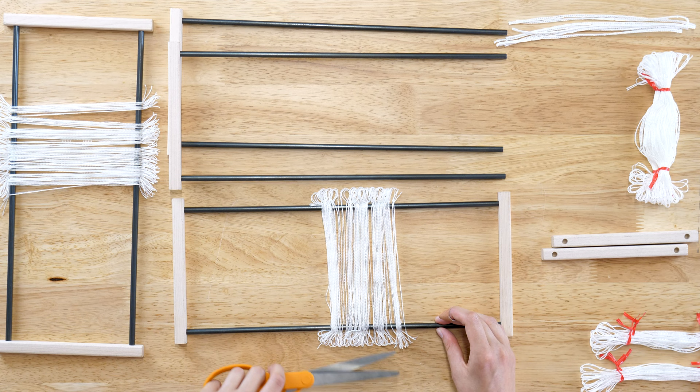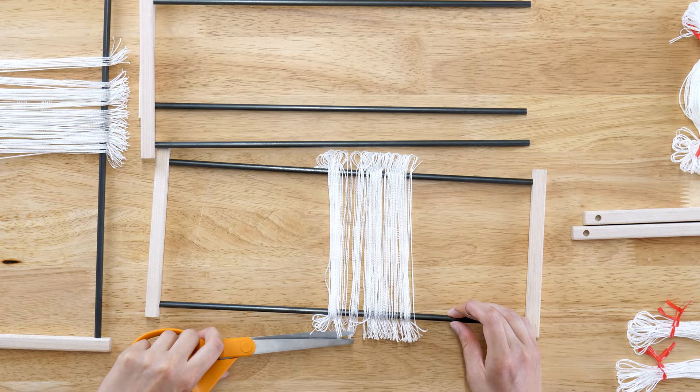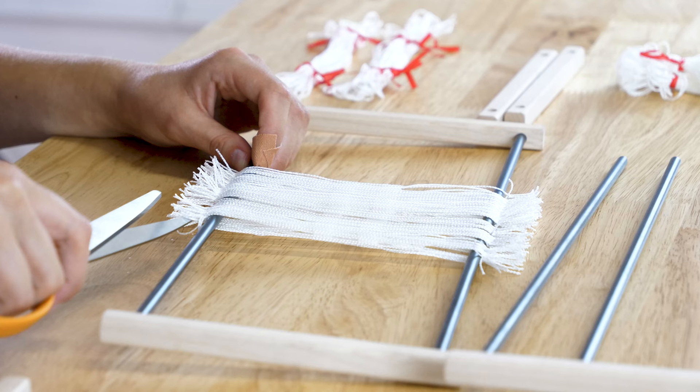Cut the heddles apart at the top and bottom. Be careful to only cut the heddle loops and not your finger. Cut just a few loops at a time so you don't miss any loops or cut in the wrong place. Repeat for two other shafts.